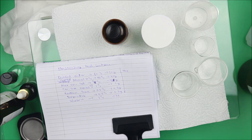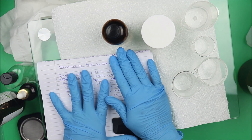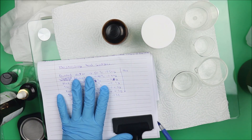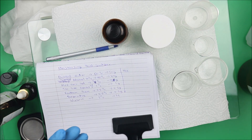Welcome to Skincare Queen YouTube channel. In this video, we're going to make our own moisturizing hand sanitizer using DIY version 2.0. This moisturizing hand sanitizer is going to help kill bacteria, keep your hands clean, and prevent them from foreign invaders.